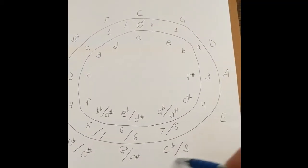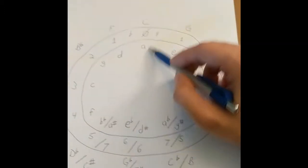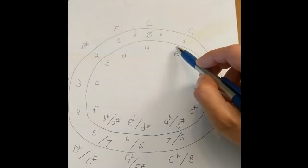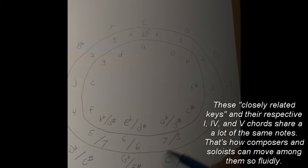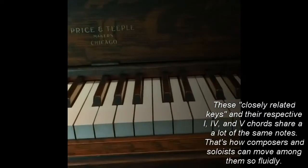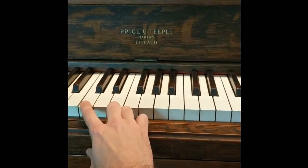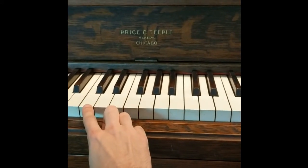We have to put it into context. When you're working in C — or whatever key you pick — every scale adjacent to that particular key is considered a closely related key. So if you're playing in C you can expect to see a lot of F major, G major, E minor, A minor, and D minor, and anywhere from one flat to one sharp. You won't really see too much of the more distant keys if you're working in C. Our other two notes close to C were F and G, and if we play them in a certain pattern it almost kind of sounds like a little song.